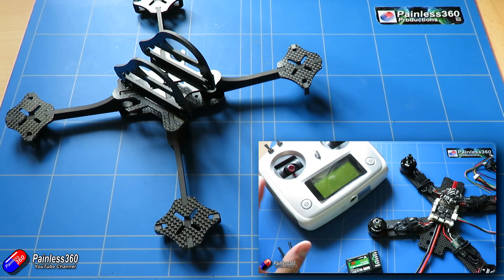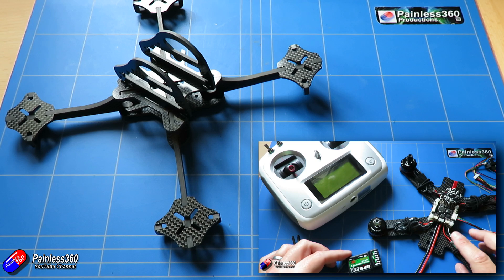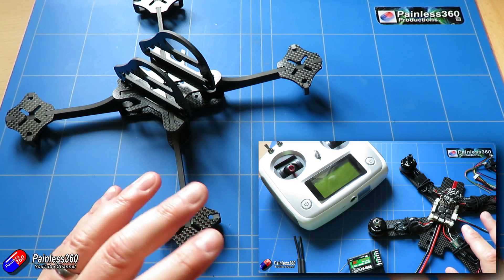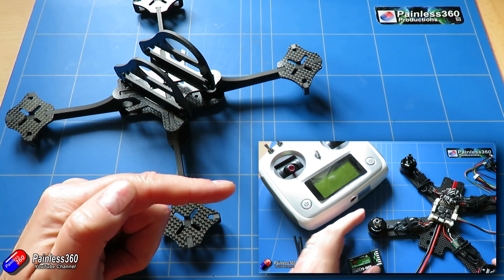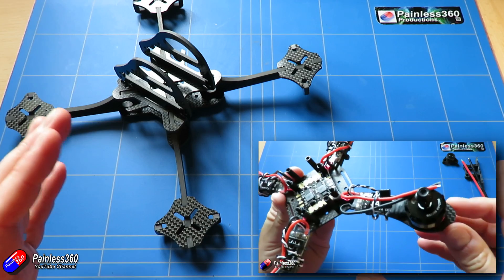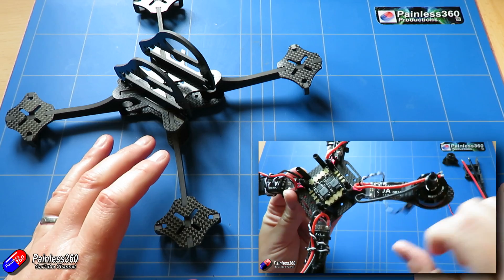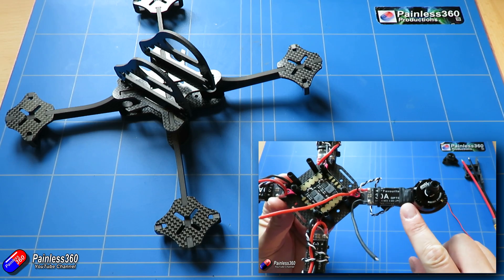This is actually the fourth series of quadcopter builds we've done on the channel. The very first one was a standard build with a Seriously Pro F3 clone — a kind of H-style quadcopter, very typical and quite easy to build. We added it onto an FSI6S radio and went through all the FPV stuff. That first series, along with the second series, quadcopter building for beginners series 2, where we built more of an X-Racer frame — both are designed for builders who have never built a quadcopter before.